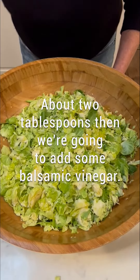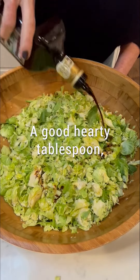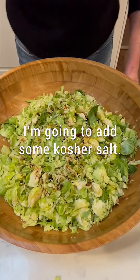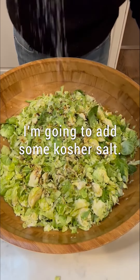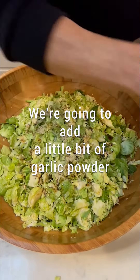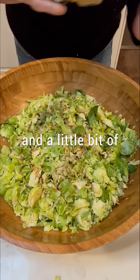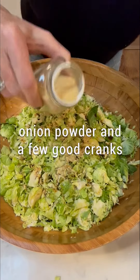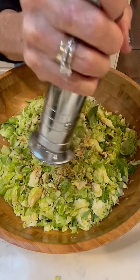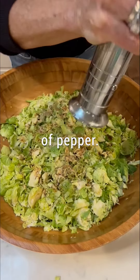We're going to add some balsamic vinegar — a good hearty tablespoon. We're going to add some kosher salt, a little bit of garlic powder, a little bit of onion powder, and a few good cranks of pepper.